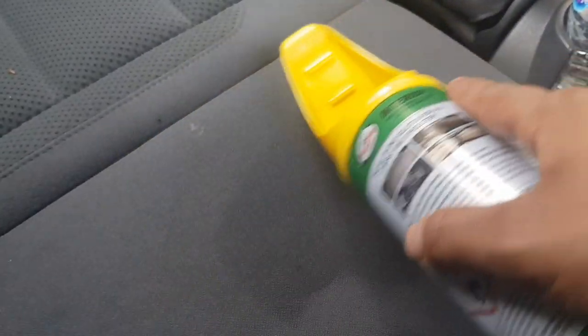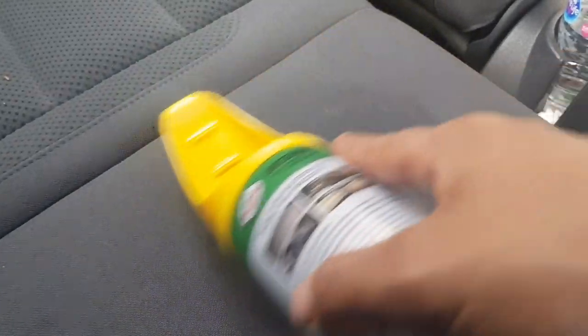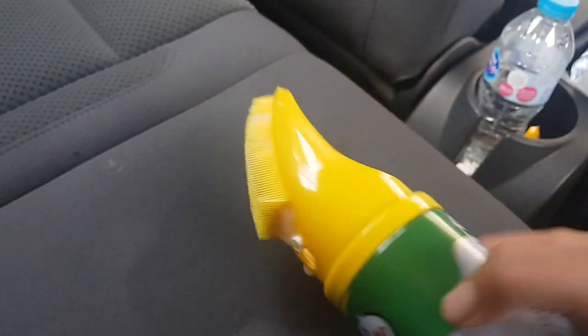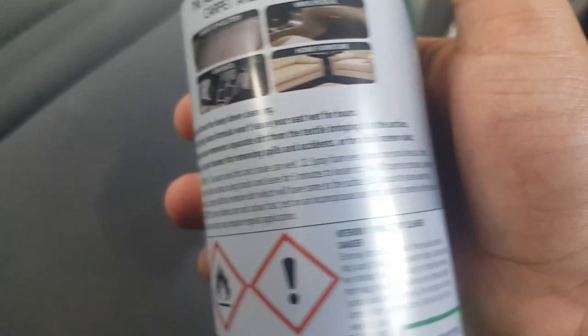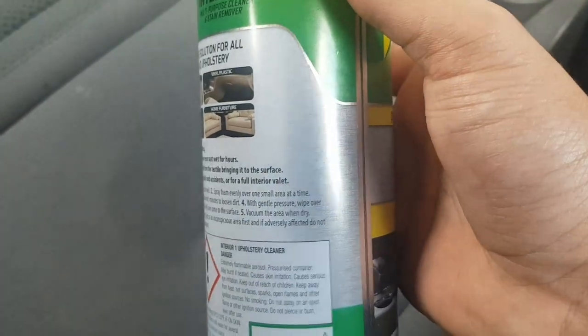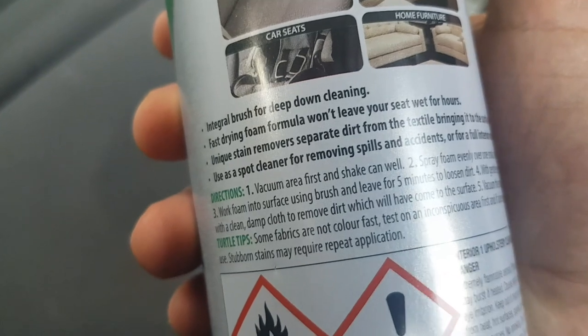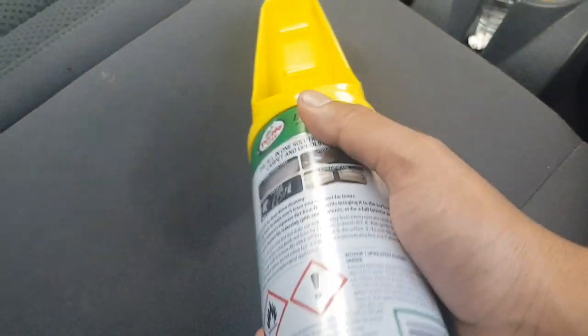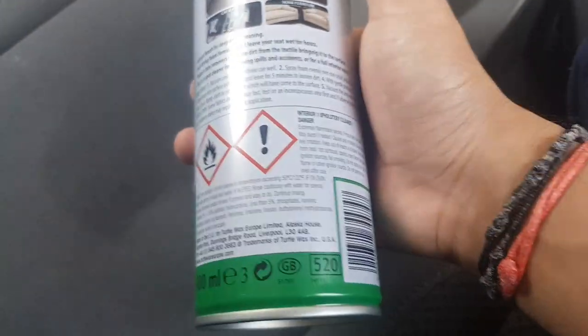Seems to have gone but let's leave it for about five minutes. It's left a little mark here — I hope it doesn't stay forever. I'm just trying to get the dirt and the foam off. Anyway, I'll leave it for about five minutes and see what happens. It says leave for five minutes to loosen dirt, with gentle pressure wipe — wait, work foam into surface using brush for five minutes.